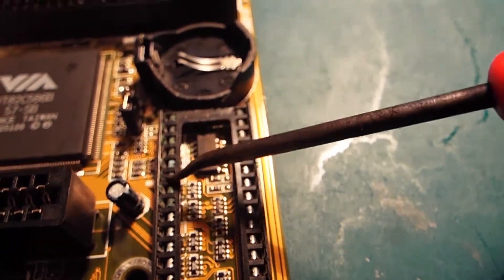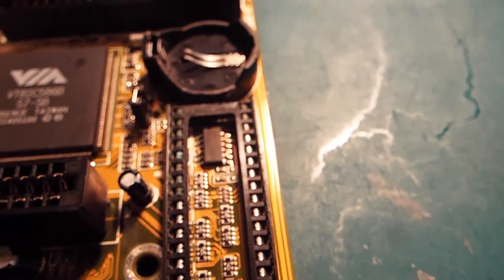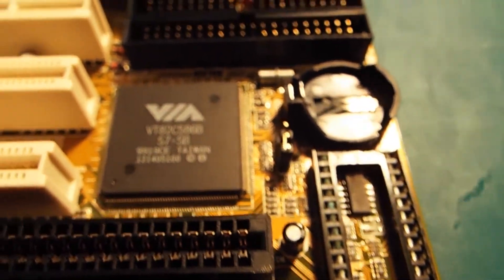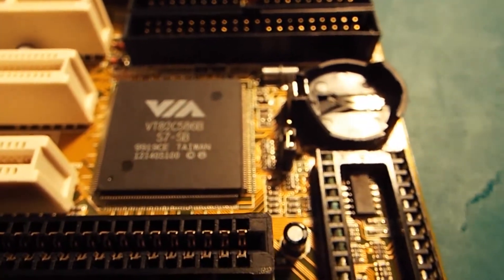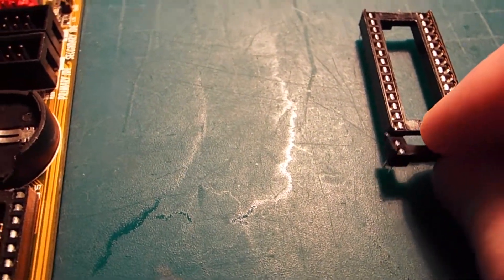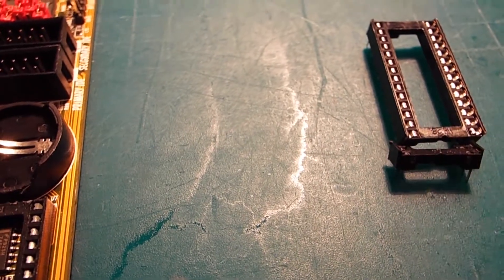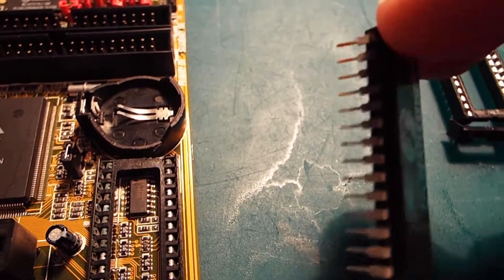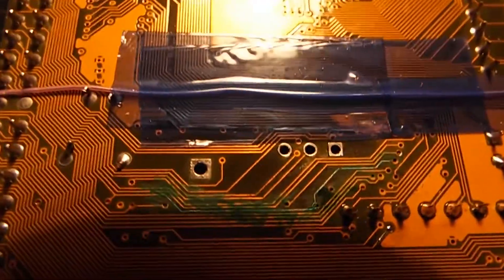The idea is to remove that corrosion. I didn't have the correct pin size and socket, so I've basically butchered one socket to give me the extra pins needed. I'll also have to do a bit of a cleanup on those pins.